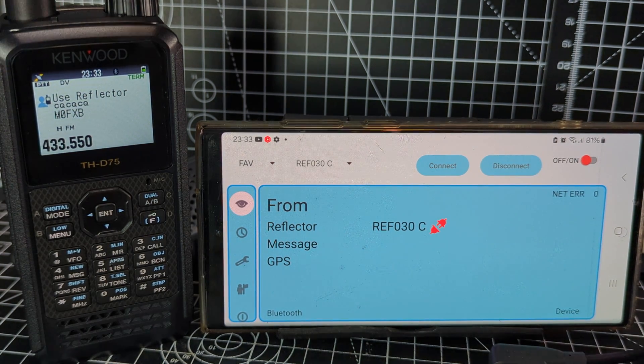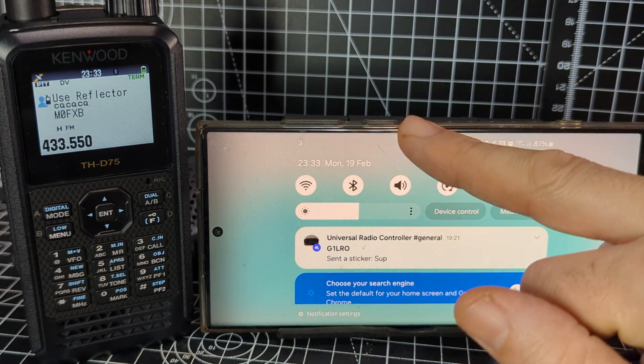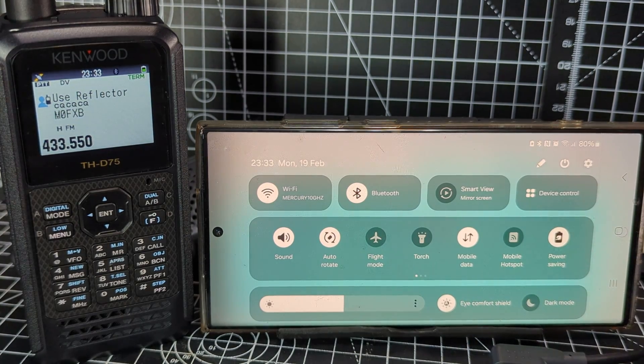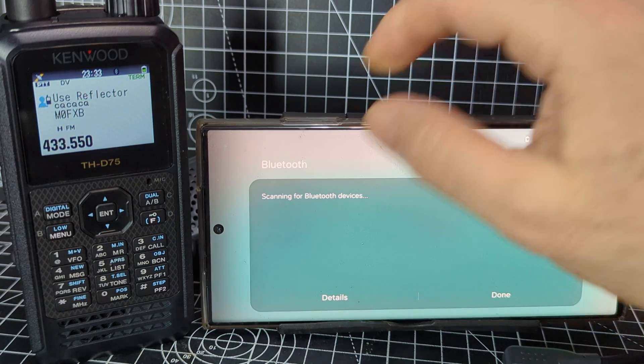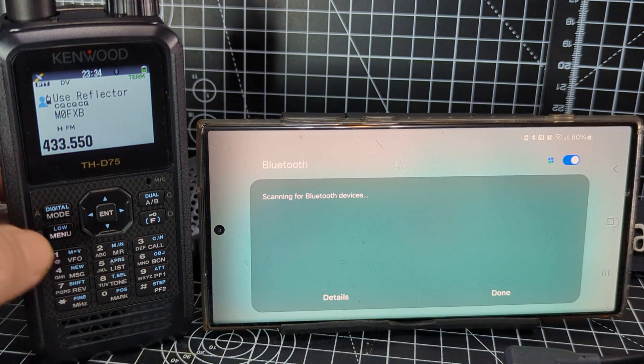Next, pair the Bluetooth on our two devices. Swipe down like so, turn on the Bluetooth, then hold your finger on it. It's scanning already. Then we go to menu on the D75.